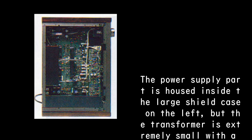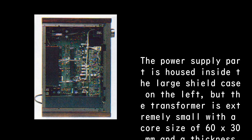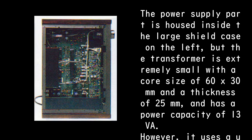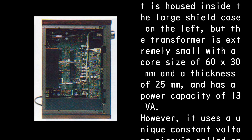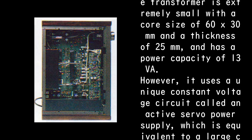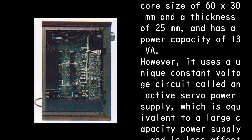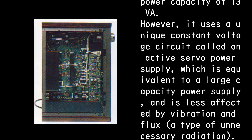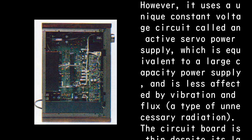The transformer is extremely small — a core size of 60 by 30mm with a thickness of 25mm and a power capacity of just 13 VA. However, it uses a unique constant voltage circuit called an Active Servo Power Supply, which is equivalent to a large-capacity power supply and is less affected by vibration, flux, and unnecessary radiation.